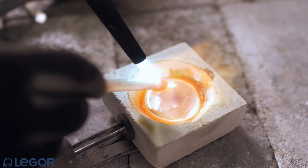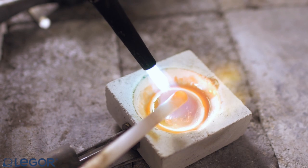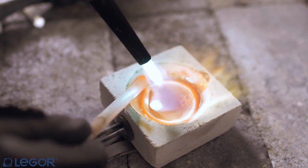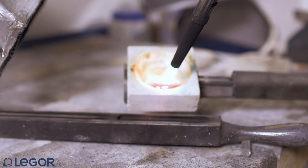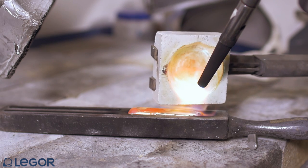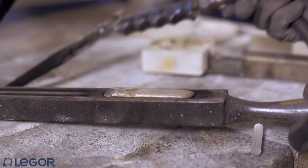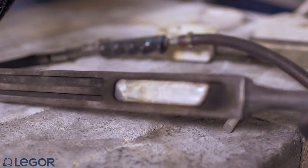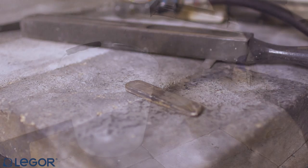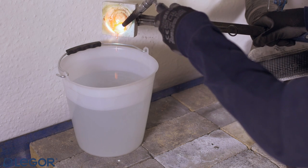Take out borax excess using a quartz or graphite rod. Pre-heat the water, then quench the ingot in water with a timing that depends on the alloy and the caratage. Pre-mixing of small quantities may also be done by pouring the metal in water instead of putting it into an ingot maker.